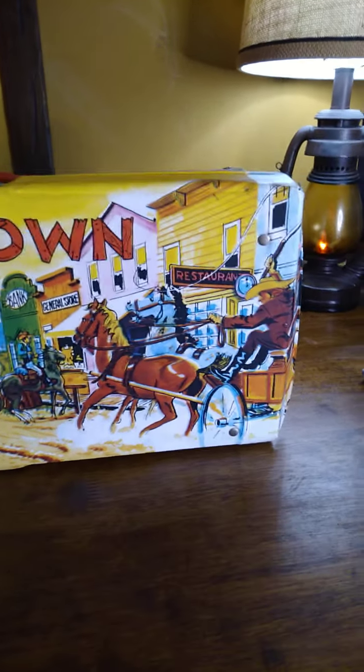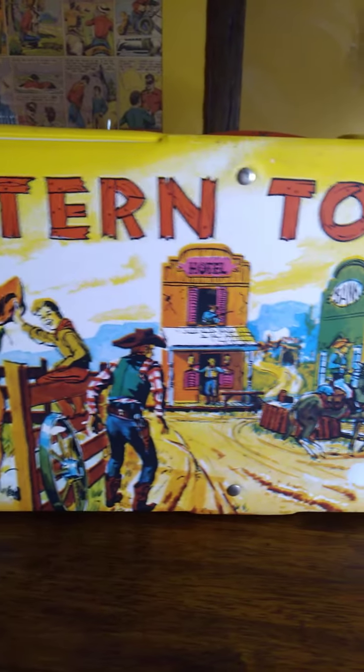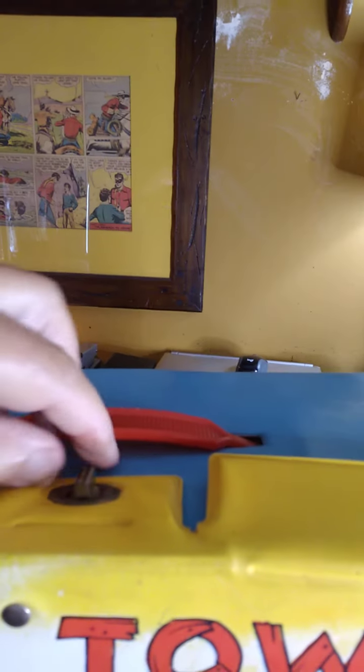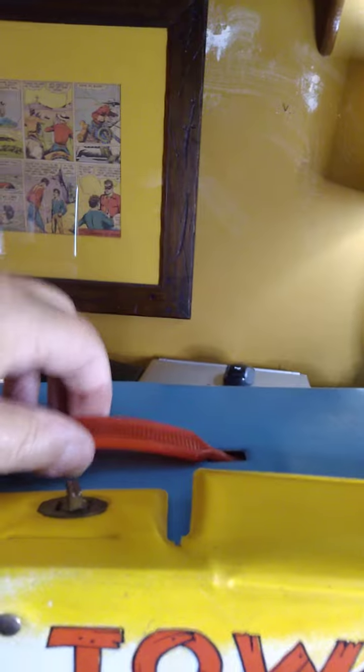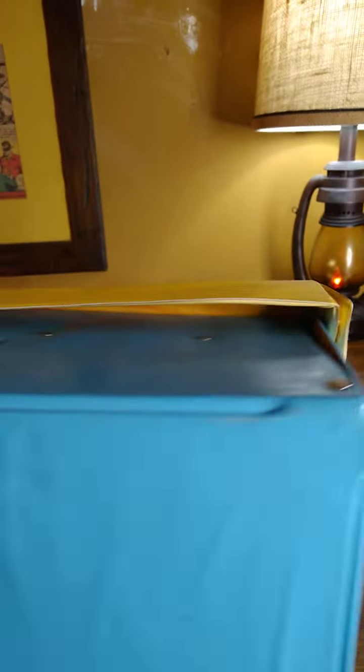It features artwork on the front, and the artwork is meant to showcase what is actually within. It has a toggle clasp on the top, a handle, and the rest of the case is a light blue vinyl. It's unadorned by any artwork. It's in fairly good condition — it's clean. It is wrinkly, but considering that this case is 52 years old, I think it looks pretty good.